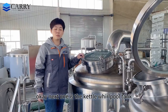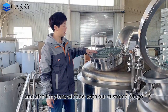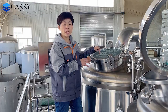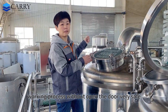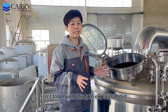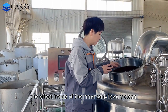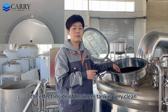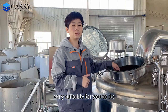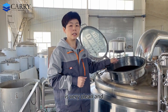Next one is the kettle/whirlpool tank. On the top side, you can also see the condensing pipe and the glass window with our customer's logo — very easy to monitor the working process without opening the door. Inside the kettle tank, the inner surface is very clean. We do all the passivating process for each tank, very suitable for multiple rounds of mashing and boiling. It's very clean and hygienic.